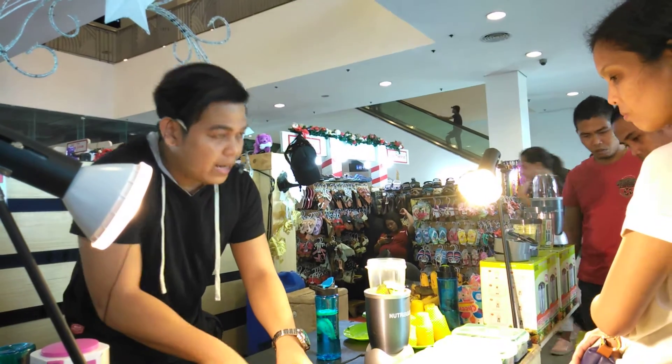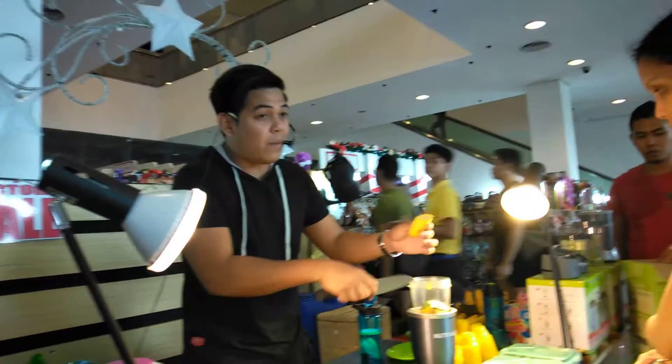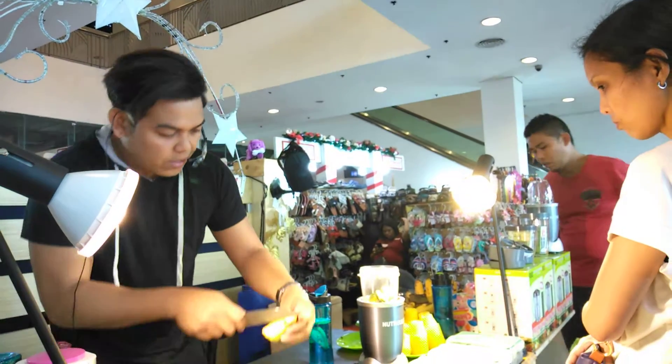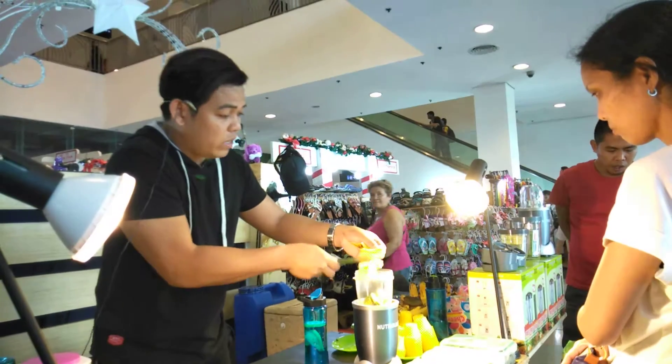Pero dito ma'am, kailangan po banana lamang po ha, tsaka honey. Kapag may diabetes, mas maganda yung saging na saba — pang-normalize po ng blood sugar. So, lagay tayo. Saging na lakatan ha — anti-stress. Sa mga di makatulog ng maayos, may inang po ito.